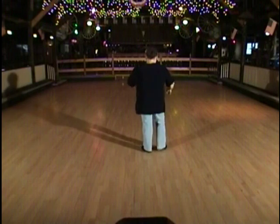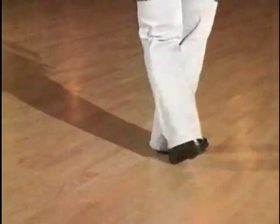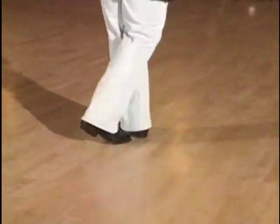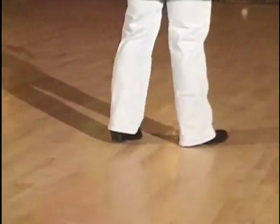Let's do it from the beginning. Weight's on your left foot. Starts with the step lock. It's one, two, three, four, five, six, seven, eight. One, two, three, four, five, six, seven, eight. Great.